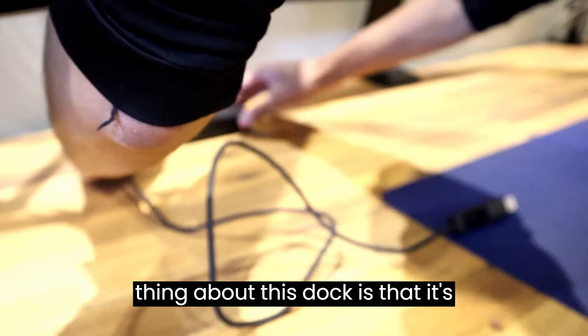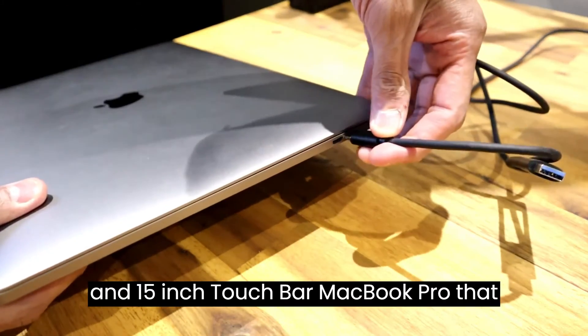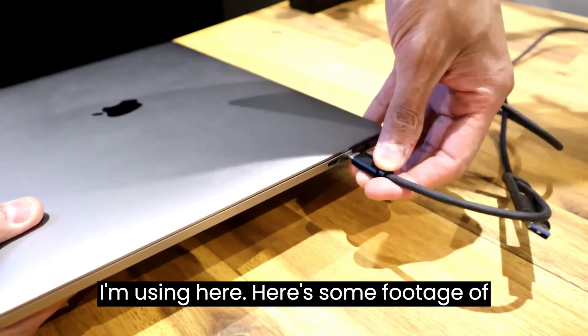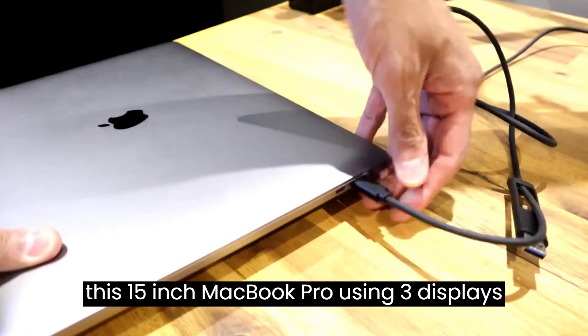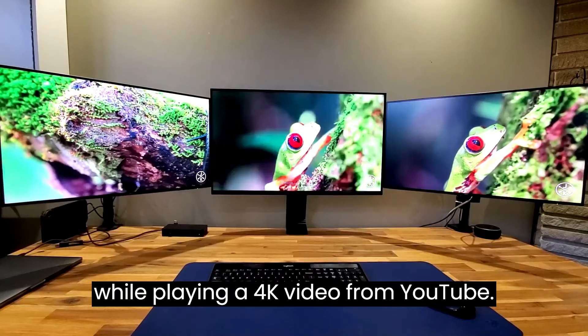Another cool thing about this dock is that it's compatible with both the 13.5 inch and 15 inch MacBook Pro that I'm using here. Here's some footage of this 15 inch MacBook Pro using three displays while playing a 4K video from YouTube.